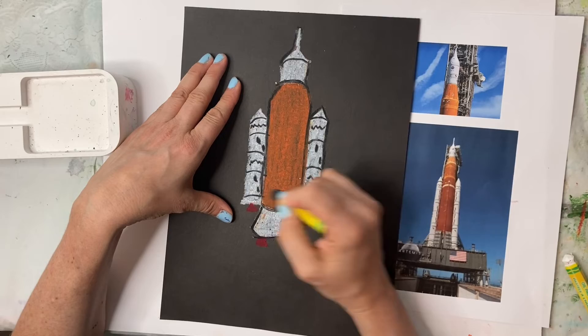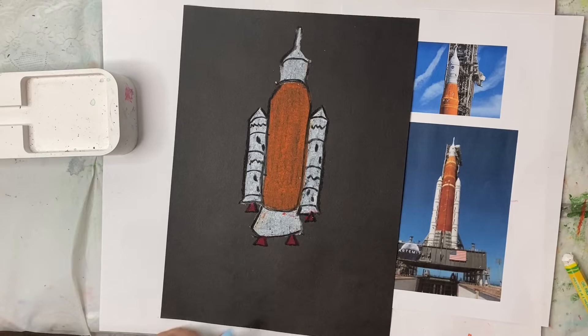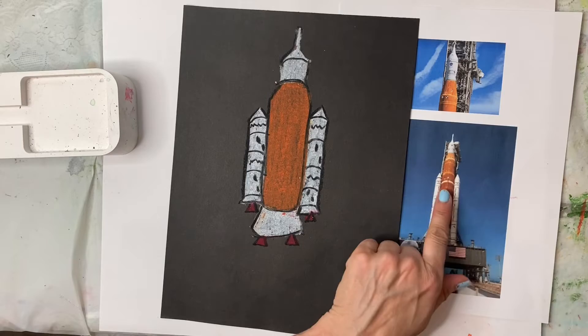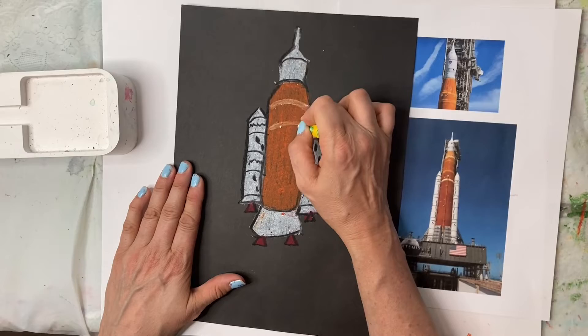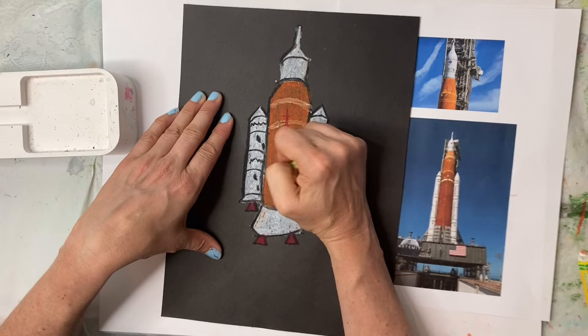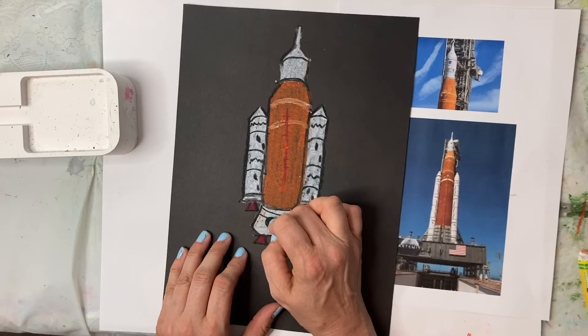I'm going to outline it and cut out around it. This oil pastel is a little darker than the paper, so it really will look good. Let's add in some details — you can see there's a fuel rail, so I might do that. There's also a white line in here, so let's add those. I'll do some lines in different colors, blending into orange, and maybe a red element here. I'll finish with some extra lines at the bottom.